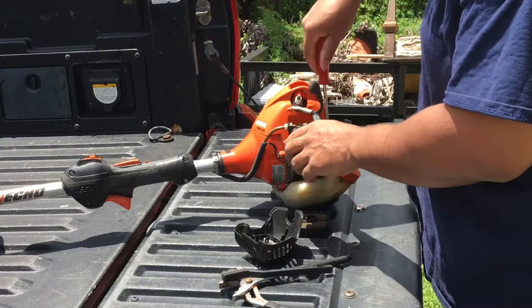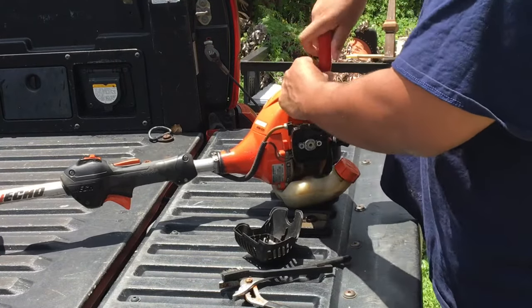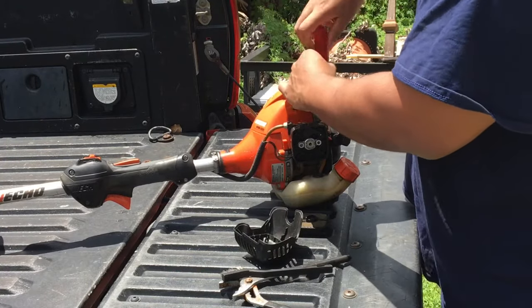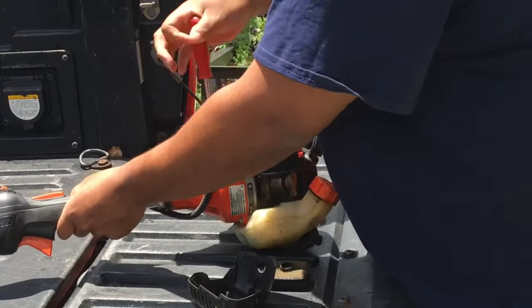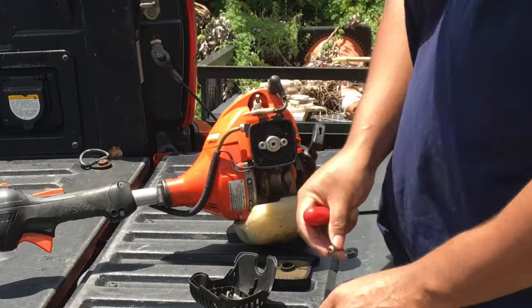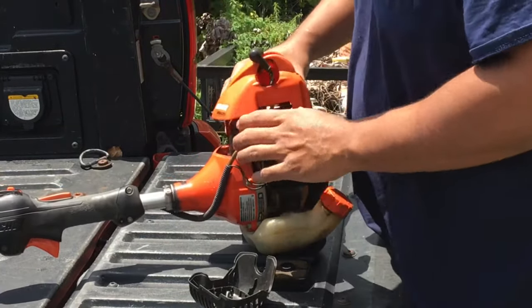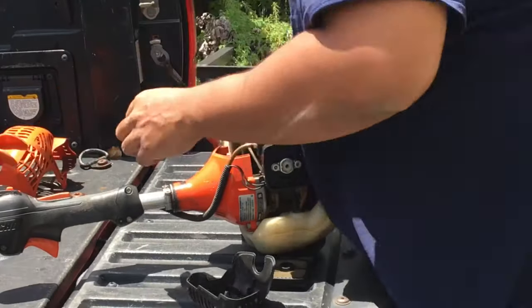Now what I'm doing here is taking off the cover to the engine — you need access to get to the muffler. You're just watching me remove two screws that are holding down the cover around the engine. Now that I have the cover off, let's see what to do next.